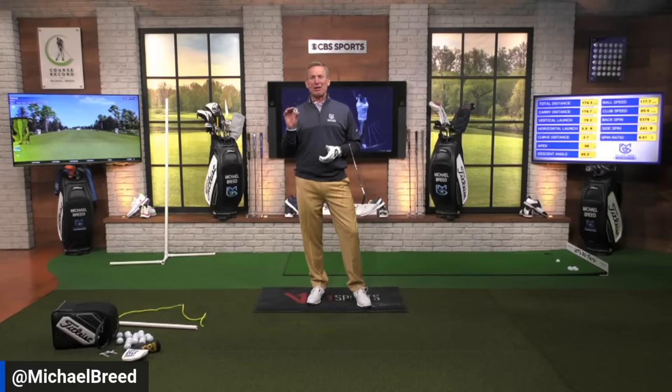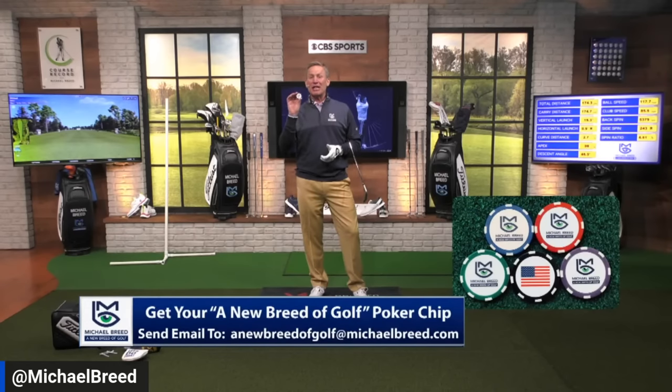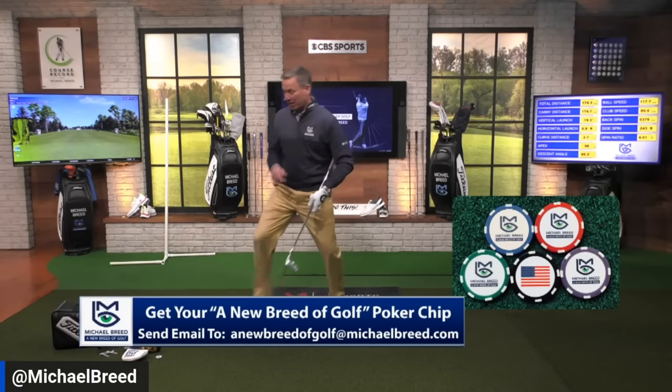The blessed poker chip ball marker — you love it, you know about it. All you need to do is send an email to us at a new breed of golf at michaelbreed.com and you too could get your choice of five poker chip ball markers. They're six bucks, they're fantastic.